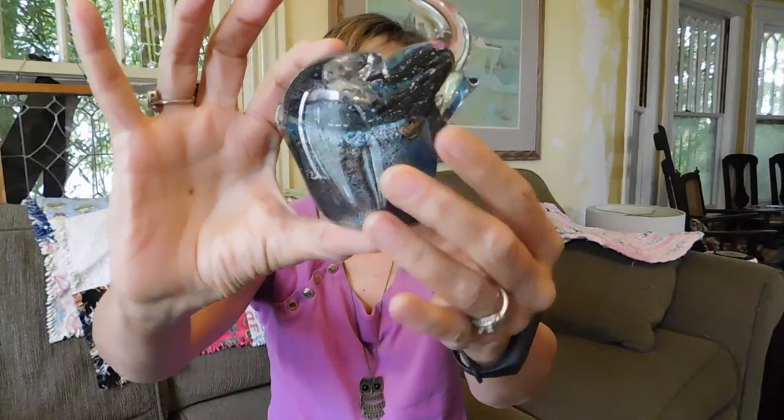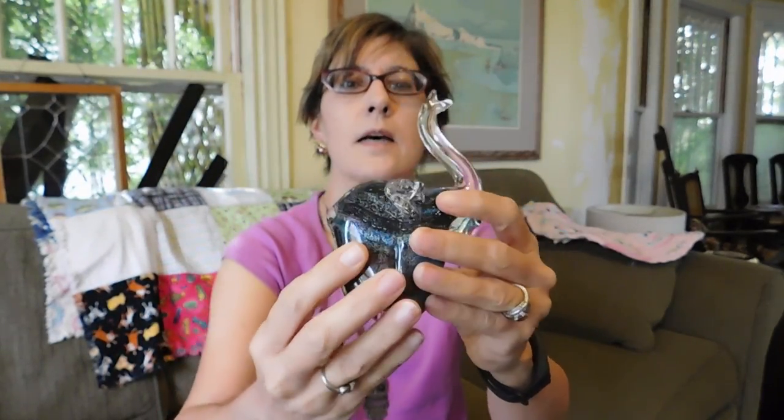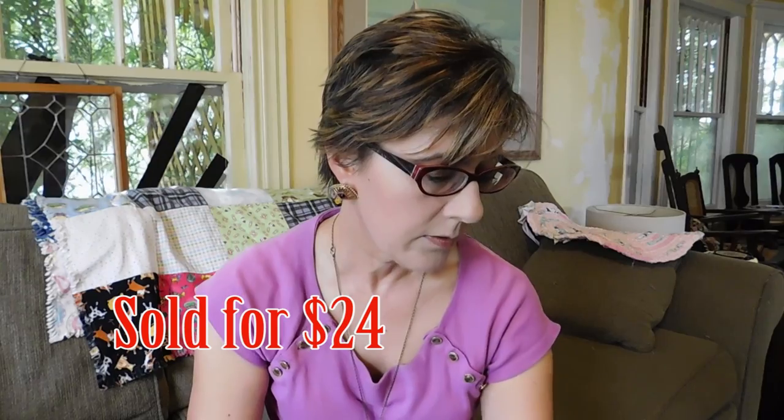Then I bought another glass paperweight from somebody else — this cute little elephant with his trunk up. That's good luck! I paid $7 for him.